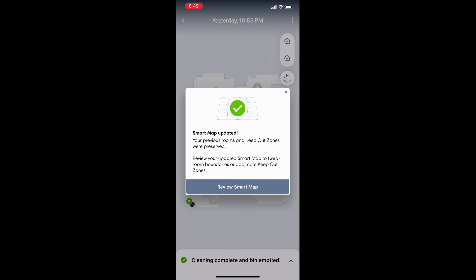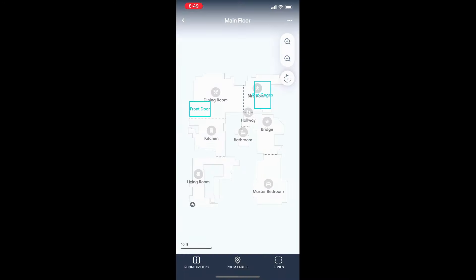Otherwise, you'll have to do either a full cleaning or mapping run. If that doesn't work, you can always erase the map and start over — this time put away as much stuff as you can: chairs, dog beds, bins, whatever. It really does help. If erasing the map doesn't appeal to you, there is another way: you can play footsies with the robot. No, I'm not kidding, and I will explain.